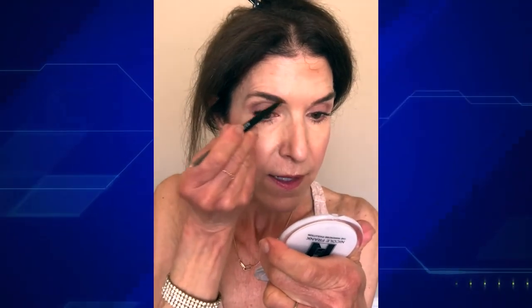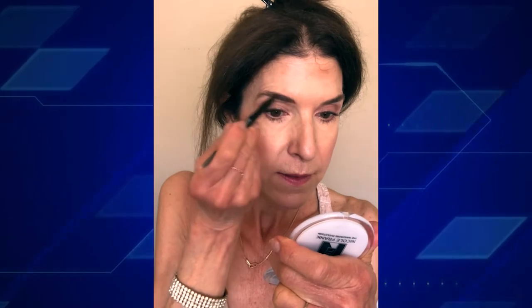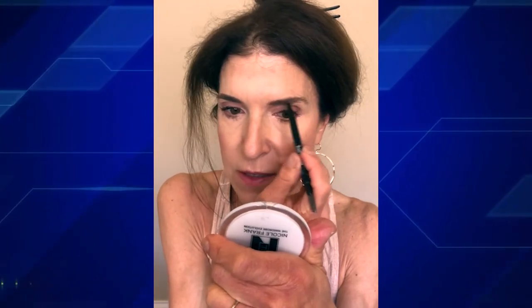Last but not least, brows — combing them into place and then just filling in the sparse areas. I think a summer brow can be a little less bold, just more wispy and light, just to frame the eyes but not distract. You don't want them to be too heavy. And then that's the final look.